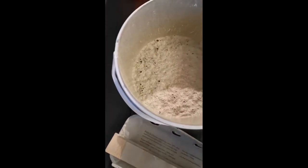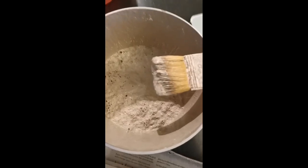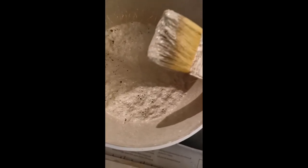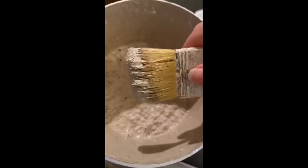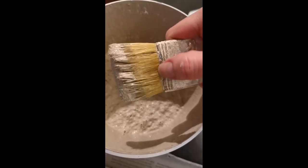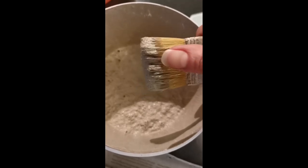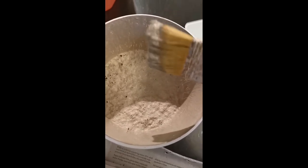When you dip your brush in the paint, you just want to dip the very end. The problem is that paint dries at the bottom of the bristles and pushes them out. If you try to keep the paint at the end of the brush, you'll have less of a problem with that and it'll be easier to clean out later.